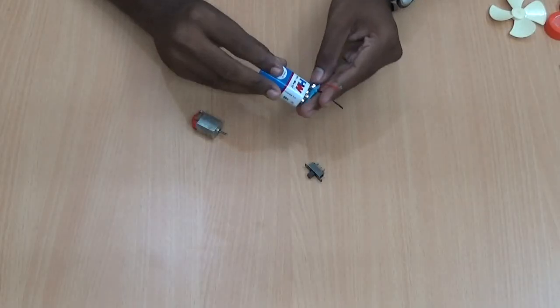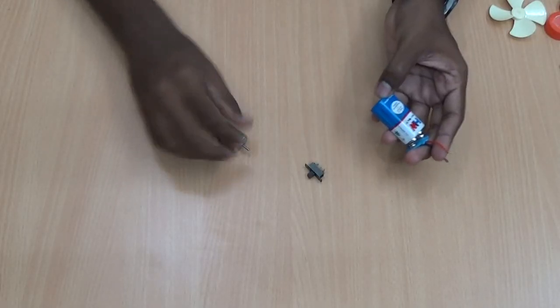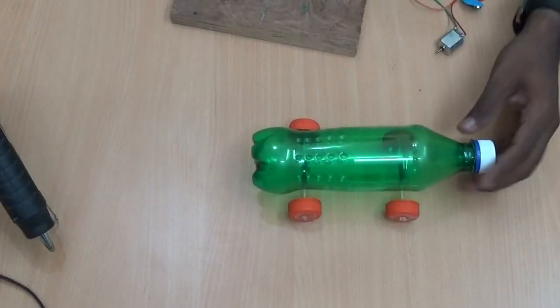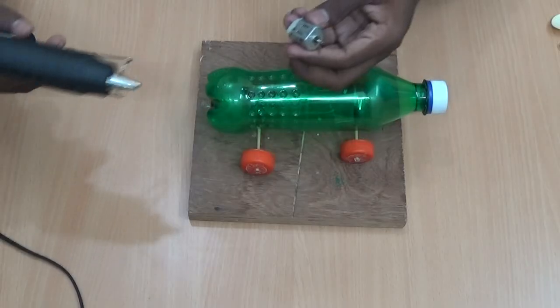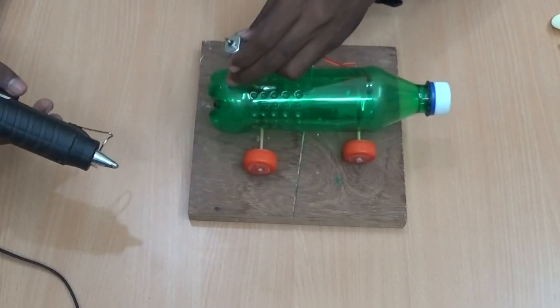Now cut it out. Connect the battery with the motor through the small switch. Now I am going to stick the motor at the back end of the bottle.